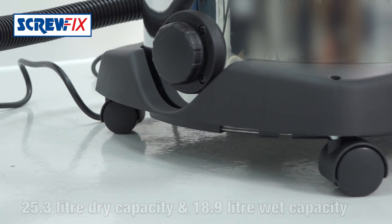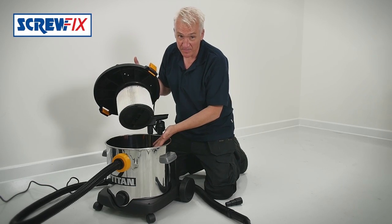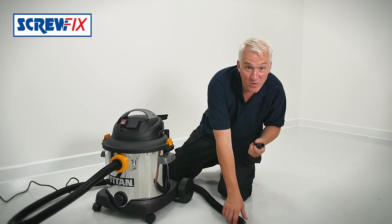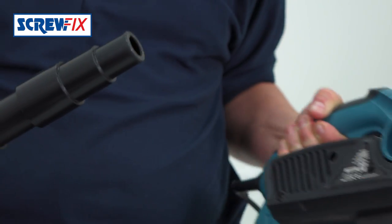For dry use it comes with a filter as well as this optional dust bag which connects onto the hose inside. As well as general dust extraction, this vacuum cleaner has a universal power tool adapter which is made of soft rubber which can be cut to fit any power tool like a sander or this planer for example.